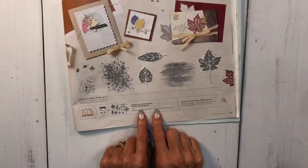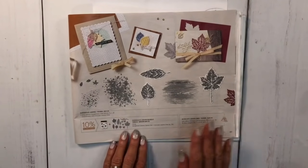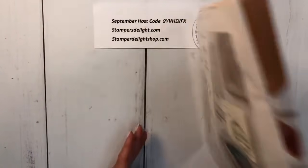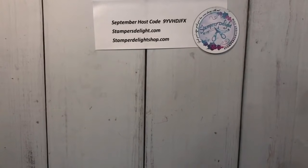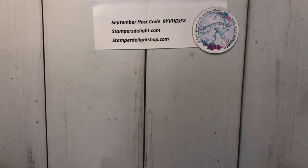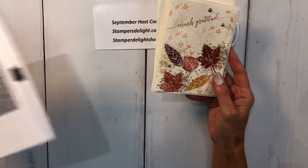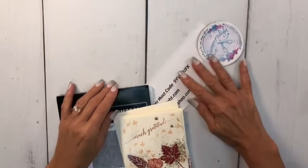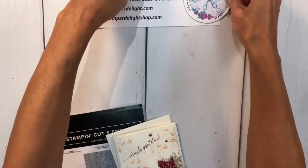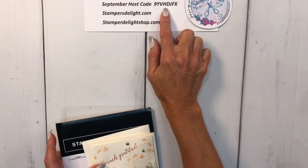This is probably the last fall video I'll do before we move right into Christmas. I absolutely love this bundle. I like to call this my simply stamped card - I used the gorgeous leaves bundle and the new timber embossing folder. Let me adjust this so you can see. This is also my host code for September - Stampin' Up has changed a few things and I can only add the host code to 10 customers, so use that if your order is less than $150.